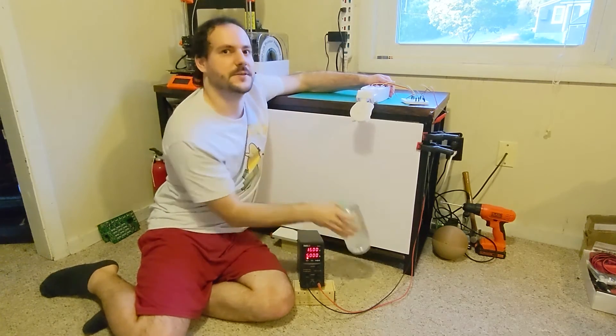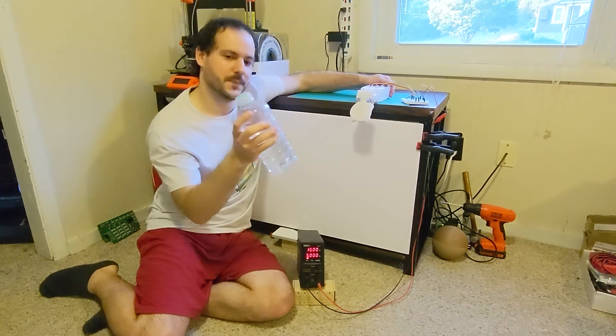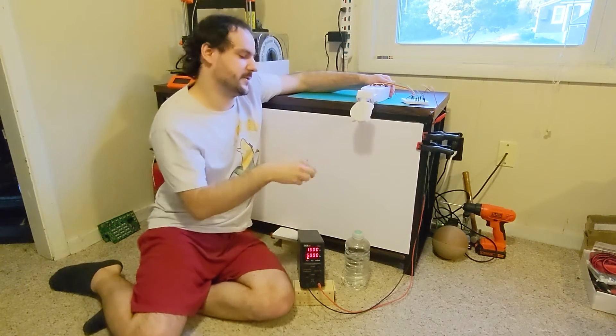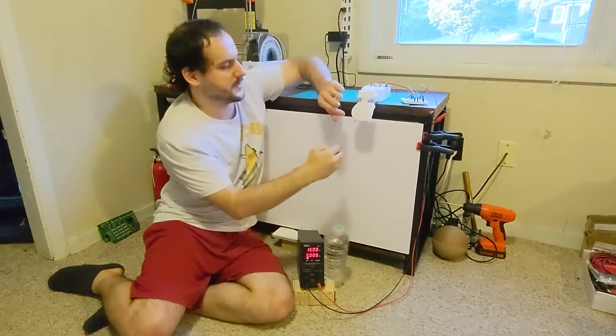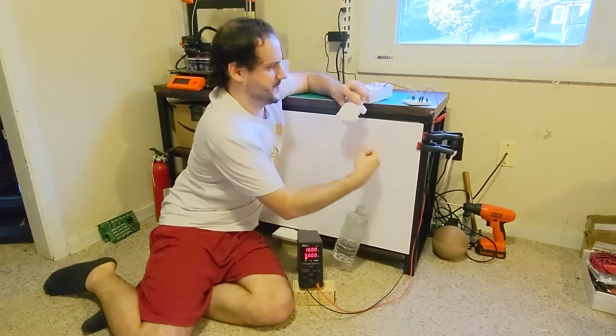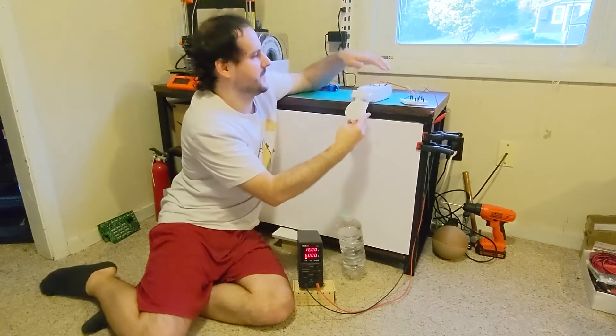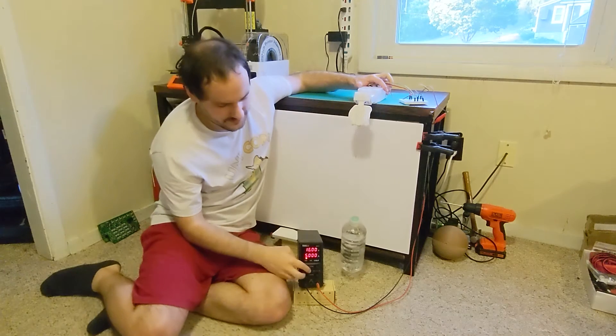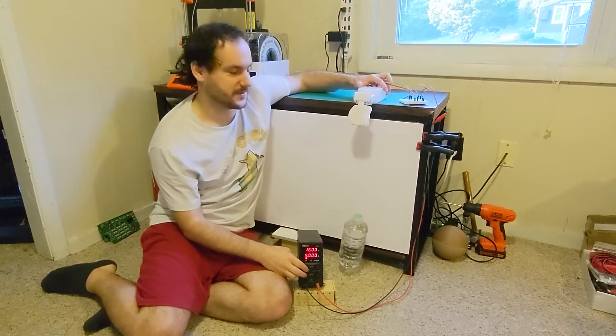In this test we're going to be lifting a precisely one kilogram bottle of water using 5 amps to lift it up. Let me tie the water bottle on the hand and then we can try lifting it. All right, I've placed the water bottle on the hand, so let's try a quick lift at 5 amps.